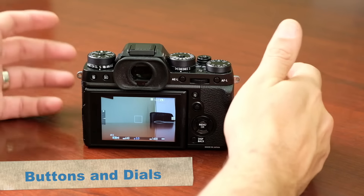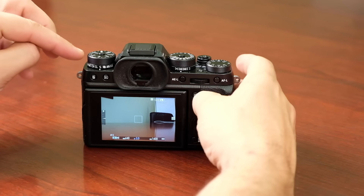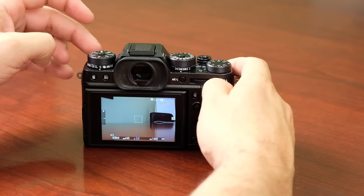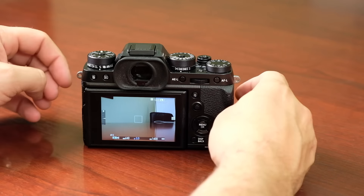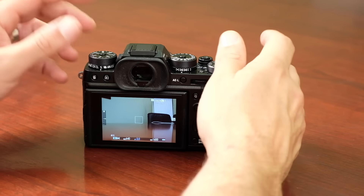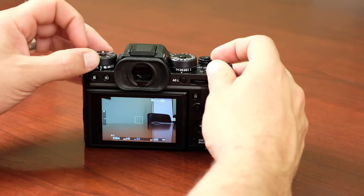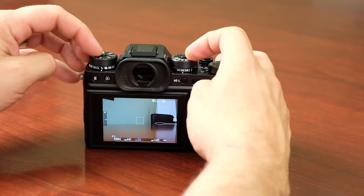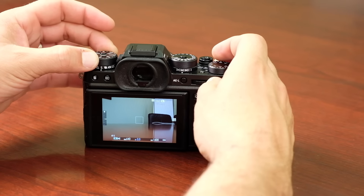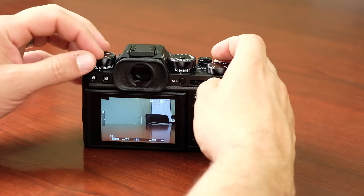Another improvement over the X-T1, based on photographer feedback, is that we've increased the height of the dials — this pulls fingers a little further away from the underlying shutter and aperture dials and adds a little more milling and height for a better grip. We've also added the ability to lock the ISO on the shutter dial: press to unlock, it springs out, giving free access to any position, then lock it into the position you want.